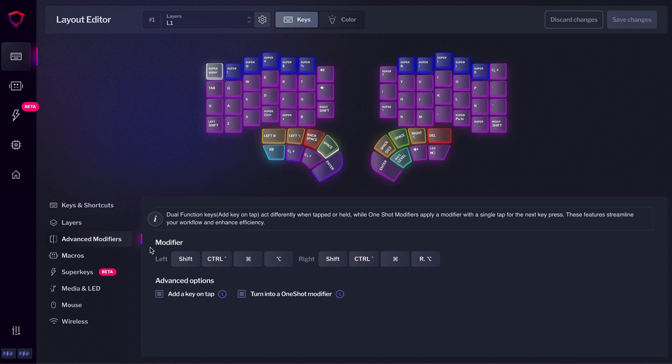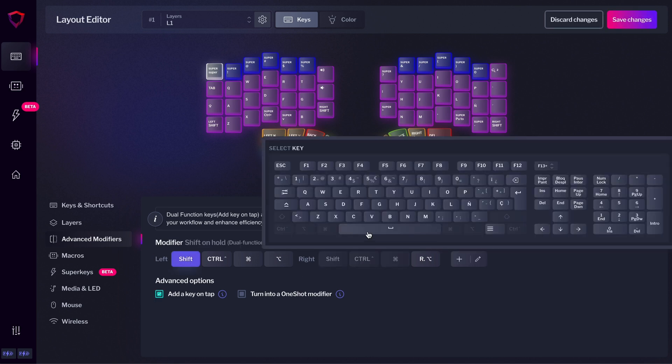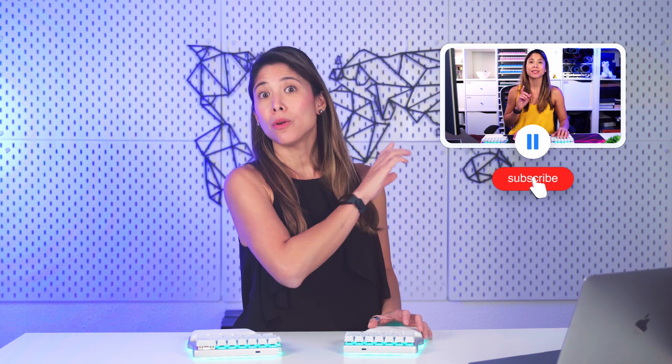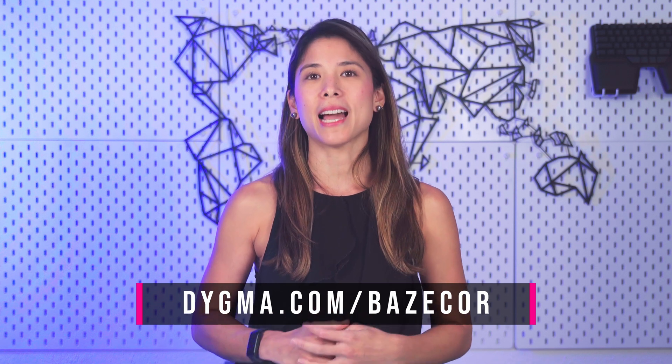We also changed how dual function keys are implemented. Now you can add a key on tap to modifiers or layer shifts, instead of having to add a dual function, which nobody really understood. Check out this other video if you want to know all about it. To download the latest Basecore and to check our roadmap, go to digma.com/basecore.